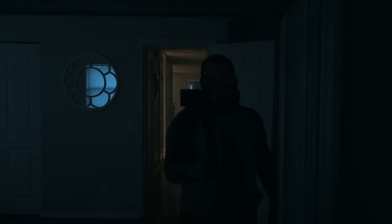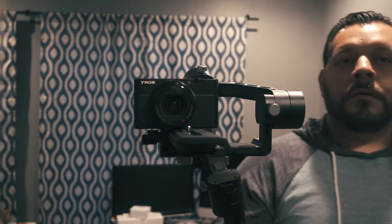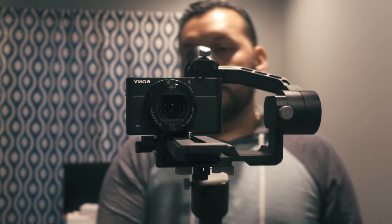Seriously, this is going to be a game changer. The Sony RX100 is already a game changer, and now I've finally got my stabilizer gimbal. If you're an RX100 user, you really need something to make that footage more professional. In my opinion, go with the bigger gimbal — spend a little bit of extra money and have the options. If you go with the Crane M, the mobile one, you cannot put DSLRs on it; it'll die on you.